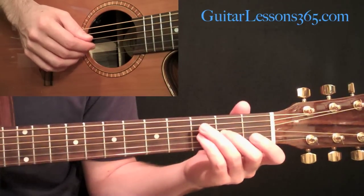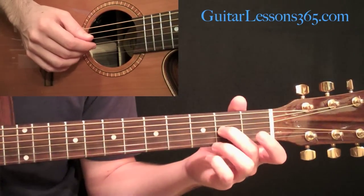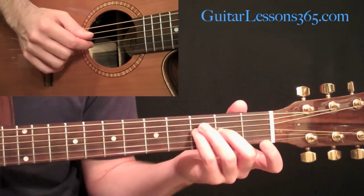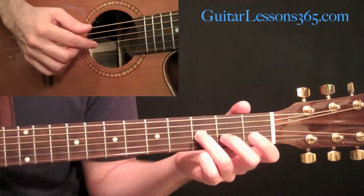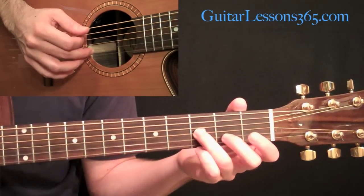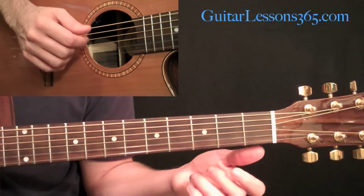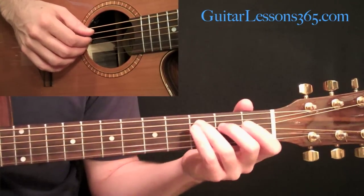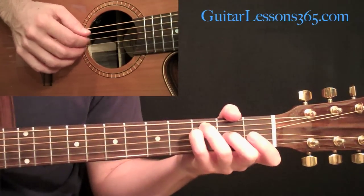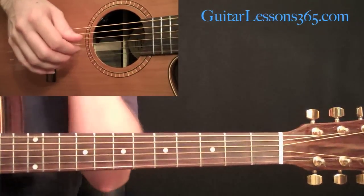Then we have a quick little three-note line. Start with your finger already at the second fret on the third string — pick that with your middle finger. Then come up and play the third fret on the same string — pick that with your index finger. Kind of a chromatic line, so that's a dissonant note. Then finish it by picking the second string open with your second finger. Now just repeat that — that's the intro to the song and the verse as well.